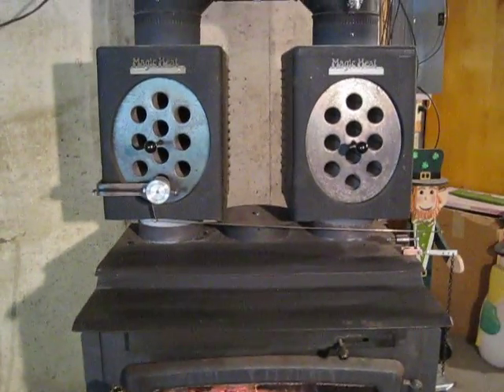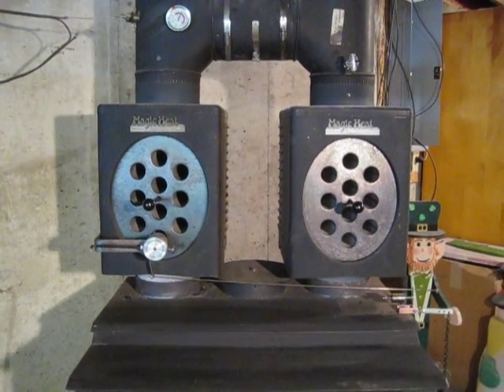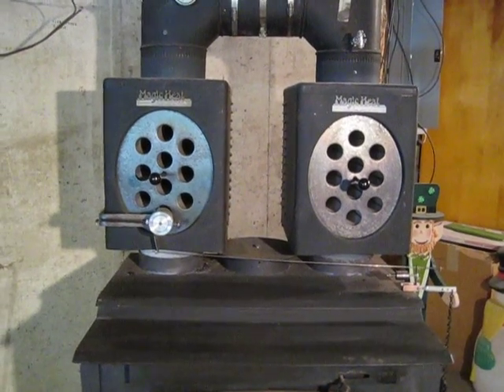We closed up the center flue, cut in two new ones, and put two Magic Heats in. They really help a lot — that's almost instant heat as soon as you start the fire.